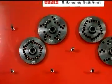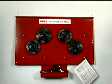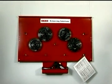Regular use of the Coats Pin Plate Balancing System will reduce comebacks by consistently mounting most wheels onto the balancer the way they mount onto the vehicle.